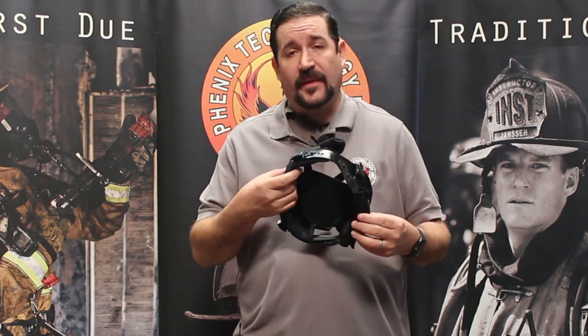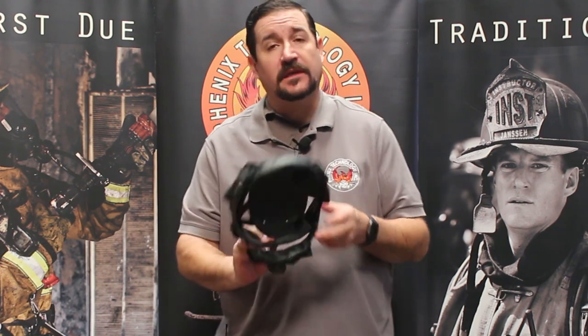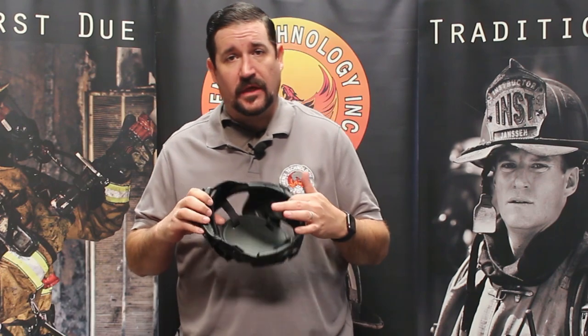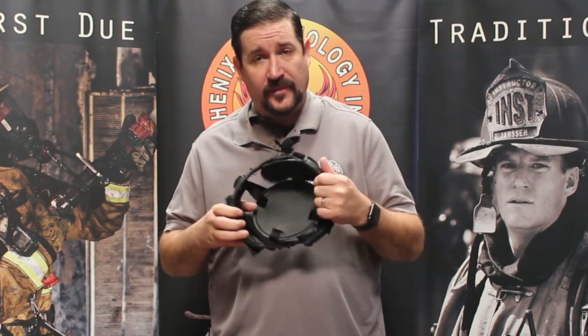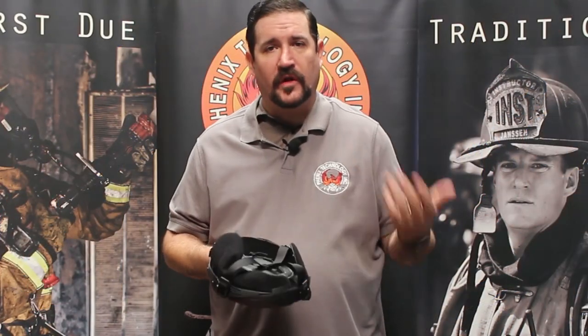We offer the comfort pad standard in our TC and TL helmets; it is an upgrade on the First Due's. We also offer a deluxe leather comfort package which, instead of a flannel system, gives you a pelange leather that covers the comfort pad, the crown pad, and the ratchet cover, giving it a bit more of that overall leather feel.